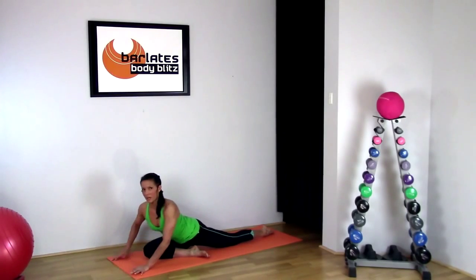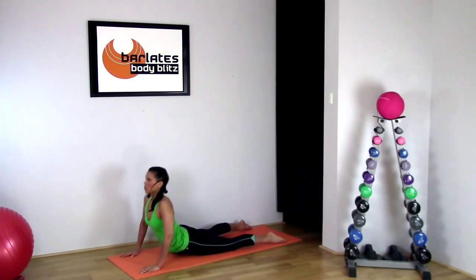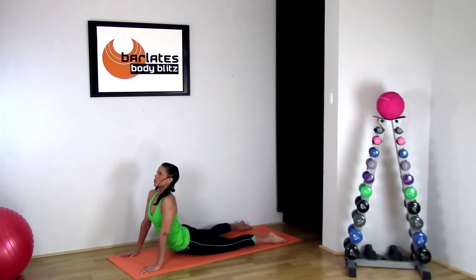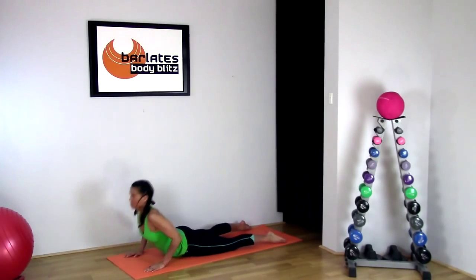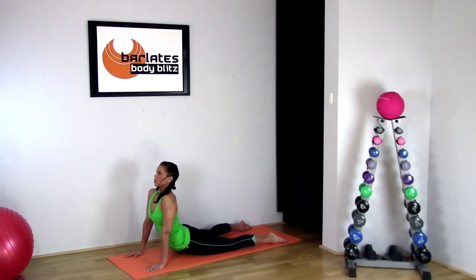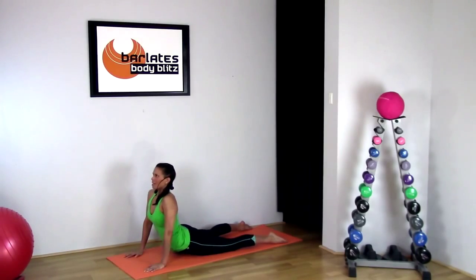Now coming back up and swinging your leg through, pushing up into the cobra stretch. Coming back down and up again, all the way up, squeezing your glutes, stretching out through the front of your hips and your abs. One more time: down and up.